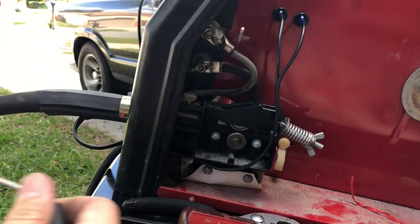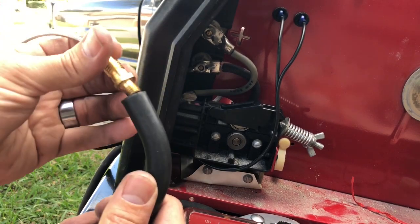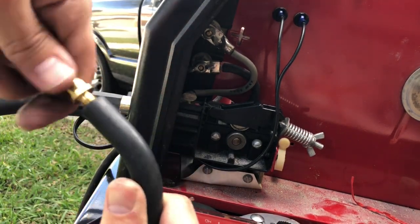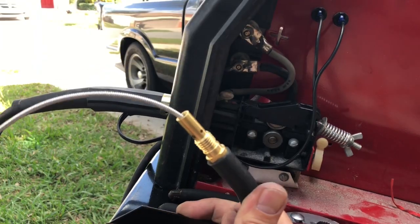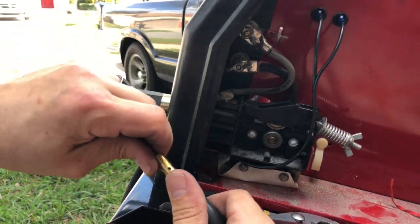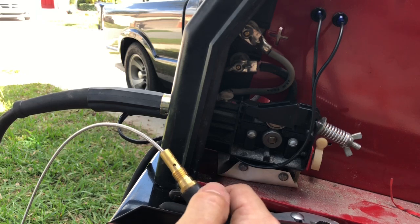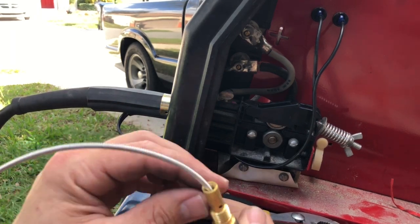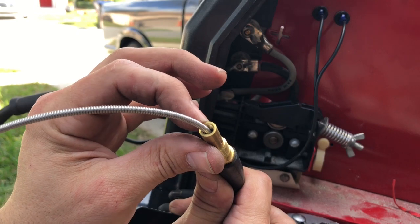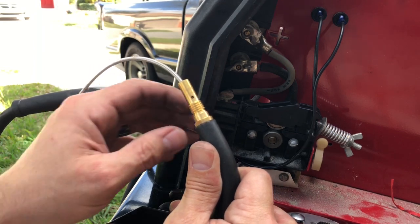The next step is to reinstall your diffuser, as they call it — slide that down onto your new liner and thread that into the hole. Then you want to cut off your liner at the proper length. The way I'm going to determine the proper length is I'm going to take a sharpie and mark it right here. You can see the threads for your tip go down in there — I'm going to measure how deep my threads go in and then cut the liner just past that, where the threads go down.